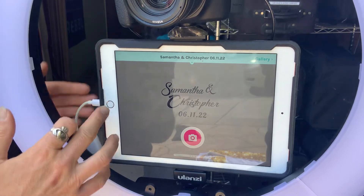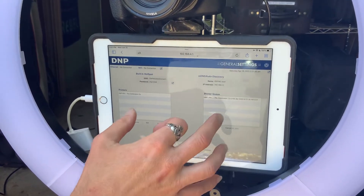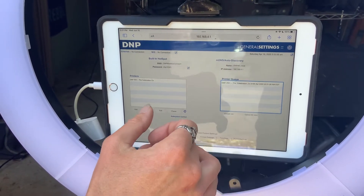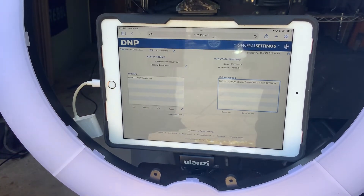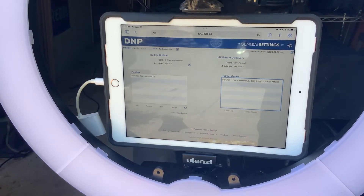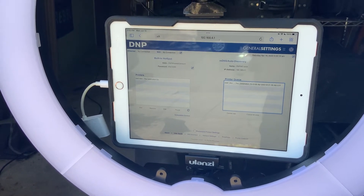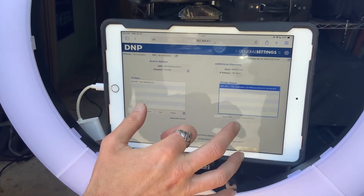And it's still not working. So let's go back to our printer queue and see that there's a job here — it thinks it's April 2022. So at this point I'm going to turn the printer off and on. I'm going to delete this job in the print queue.